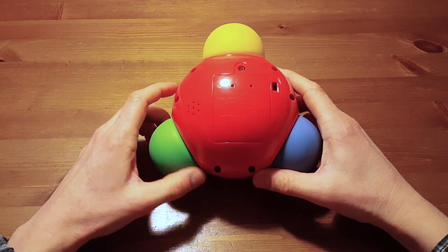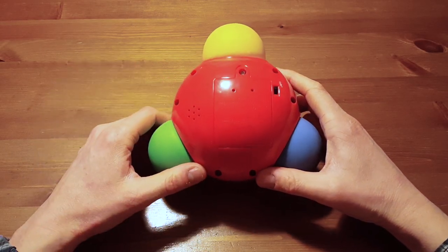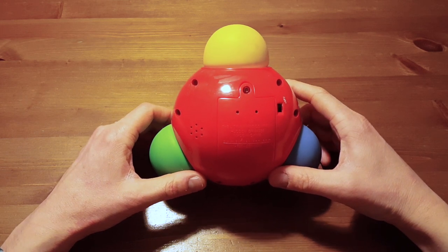Hi everyone, this is just a quick demo of my weekend project.